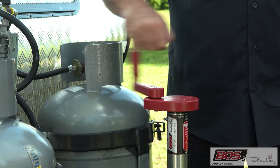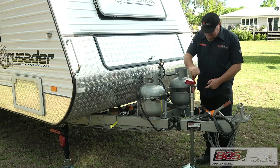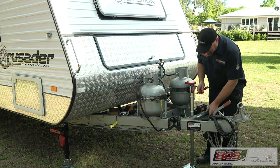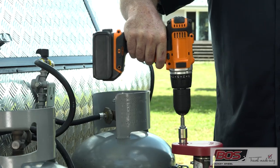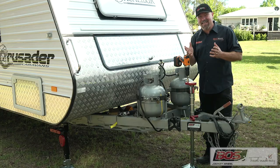This is how easy it is to operate. Take your pinky, put it in there, and I am cranking the jockey up. But BOSS doesn't stop there. Check this out — they go to a whole other level. Get your cordless drill, and with the BOSS adapter, up we go, down we go. As easy as that.